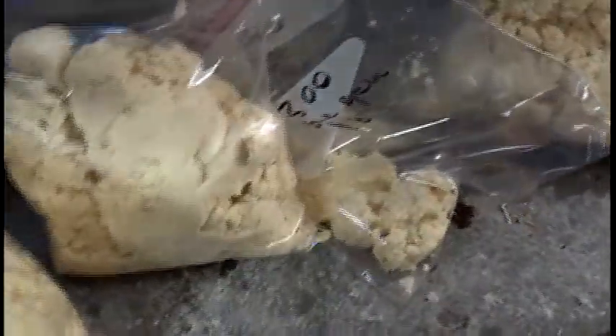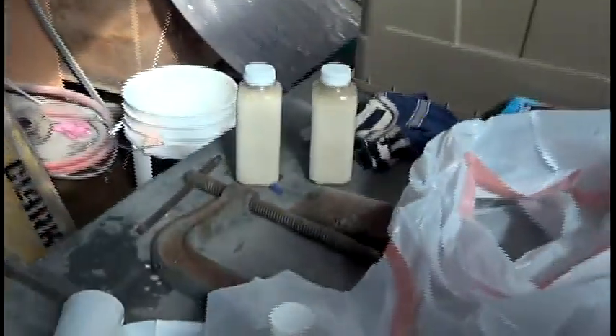We didn't get a whole lot of sample here. We've got about three bags we can send off to the lab, and a couple of bottles of fresh liquor for the lab. That's all we got out of our sample.